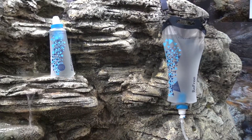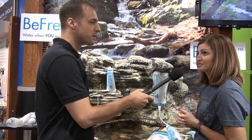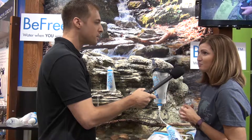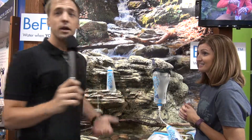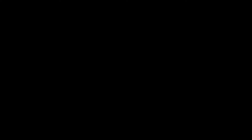How can we learn more about your products? You can hop on Katadyn.com and find us there. Otherwise, we're at REI, Cabela's, Gander Mountain — places like that. Everybody, Katadyn BeFree — go check it out. Thank you so much.